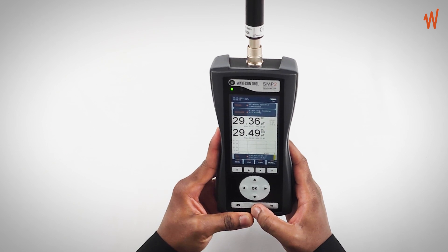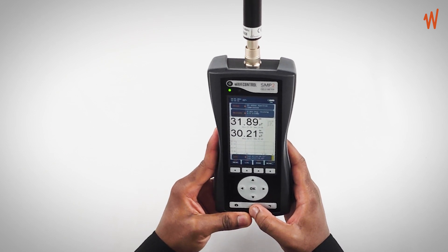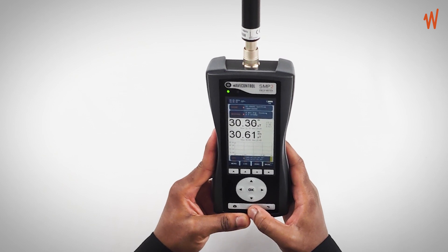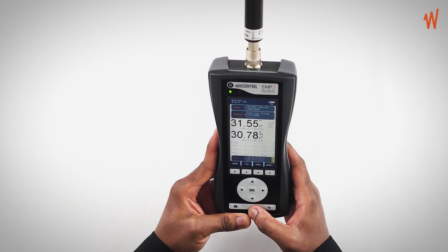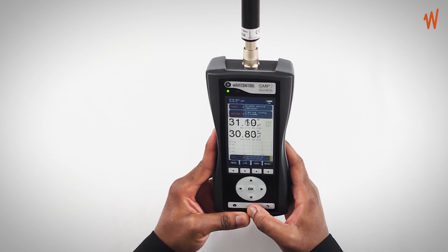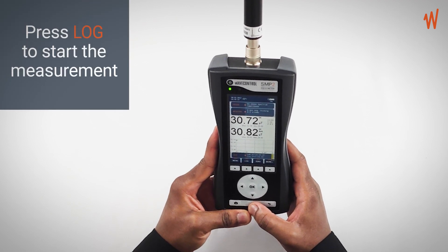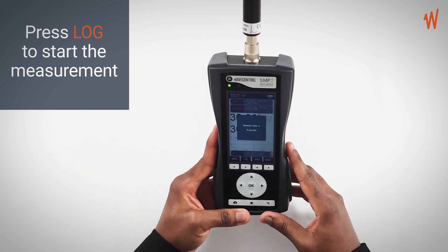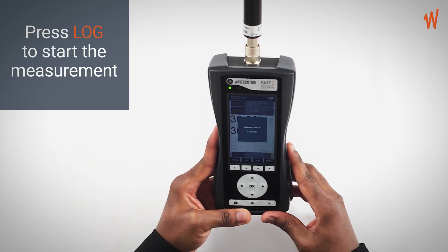Now you look for the maximum possible field levels by moving around the area where you're measuring. Once you've found your desired position, you set the SMP2 to that particular point and press the log button to start the measurement.